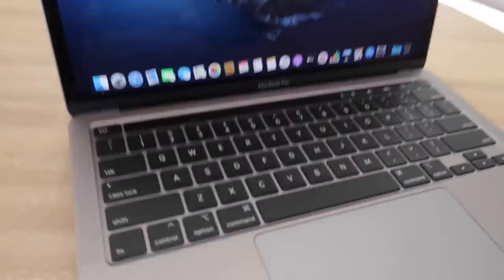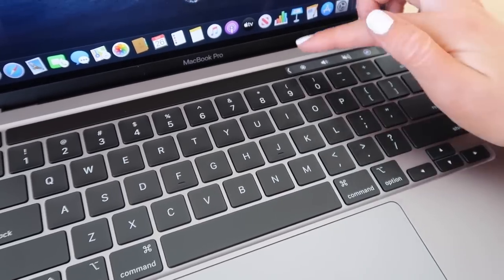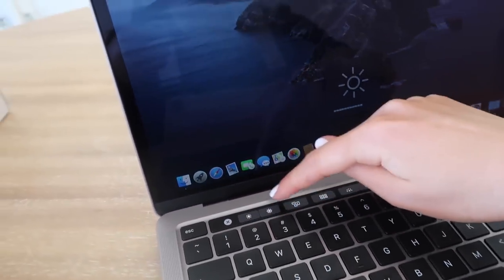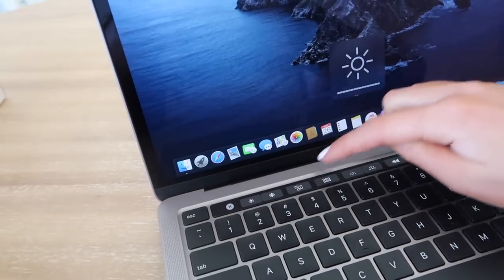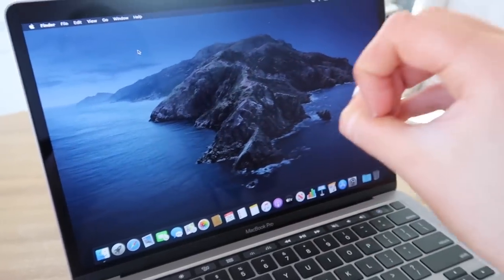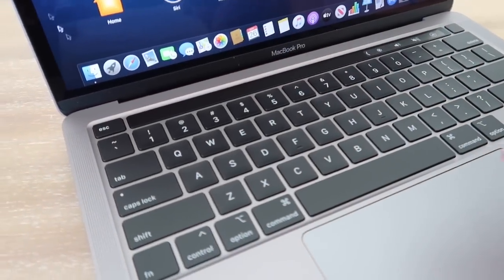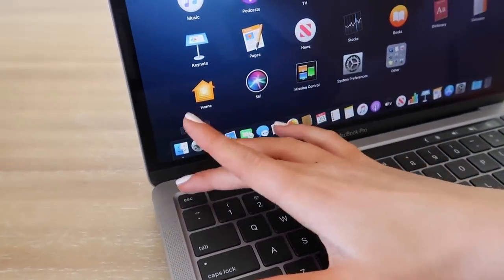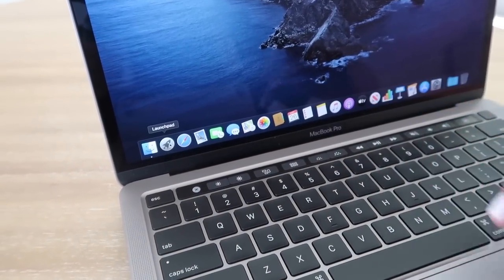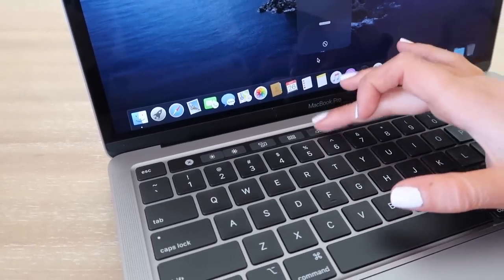Next we're going to try out the Touch Bar. I know you can get Siri on it, turn the volume up and down, and if you press this button it makes it bigger. Brightness is here — you can turn it up and down. If you have more tabs open, I believe hitting this brings them all together so you can choose which one you need. This button brings up all your applications in the launch pad. And this one here — I'm going to be honest, I don't know what that does.